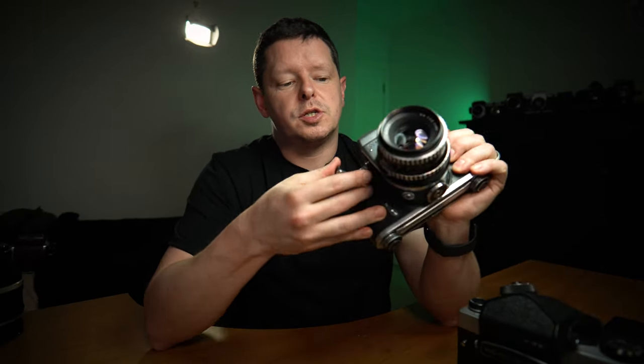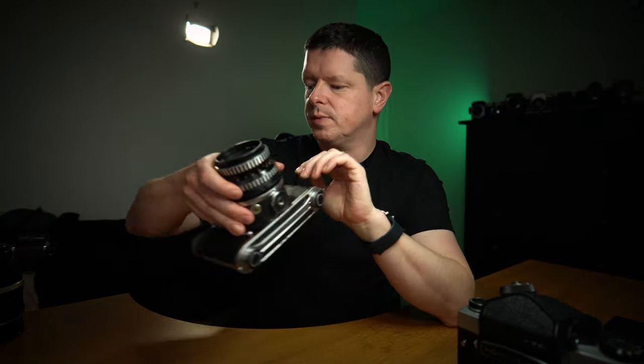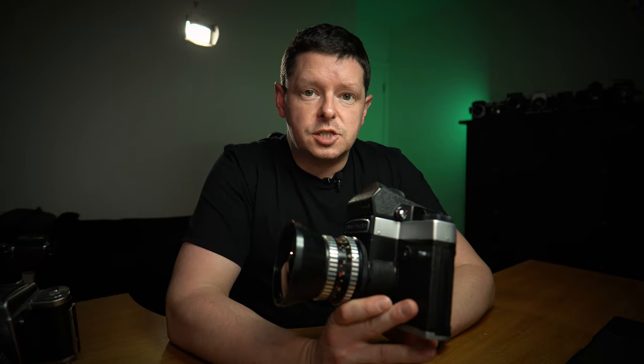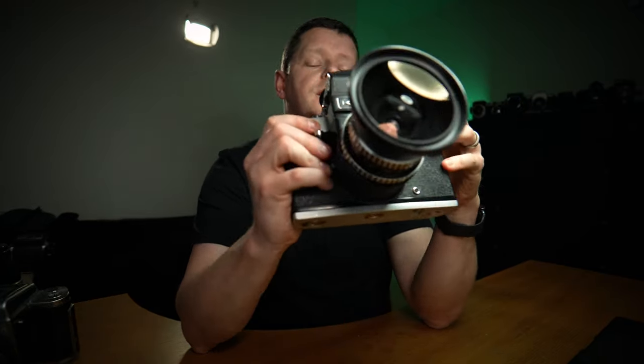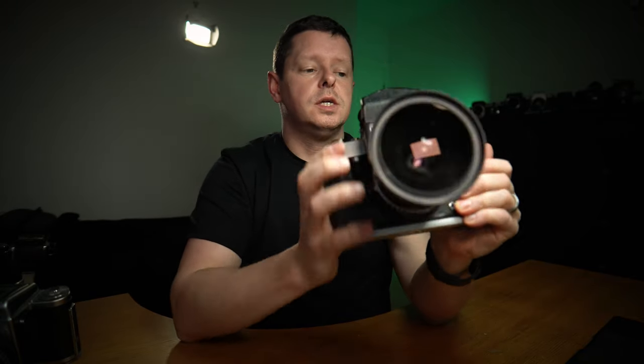I was going to do a video about a Pentacon 6 today, but when I got it out the shutter sounded sluggish. I tested the shutter speeds and they were way off, so I'll need to look at that. I then had a quick look at my Kiev 60 and tested the shutter speeds — this camera is purring like a kitten. So let's get out, take some photos, and talk about it as we go. I'll come back afterwards to chat about some of the potential shortcomings of the Kiev 60.